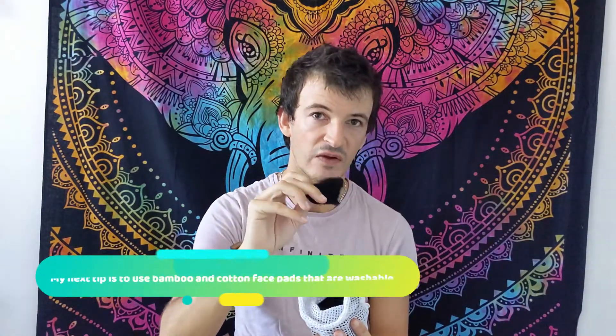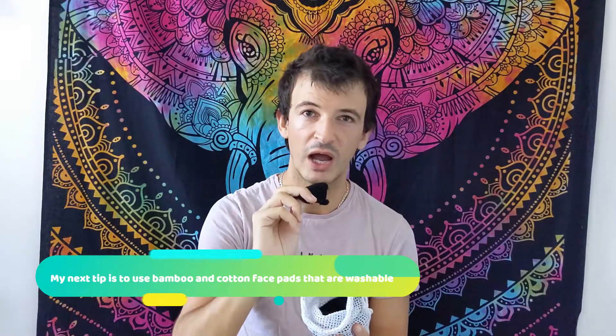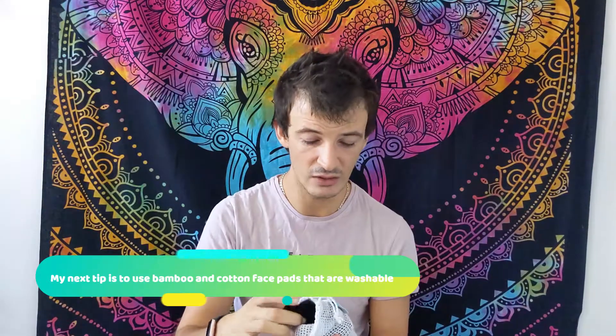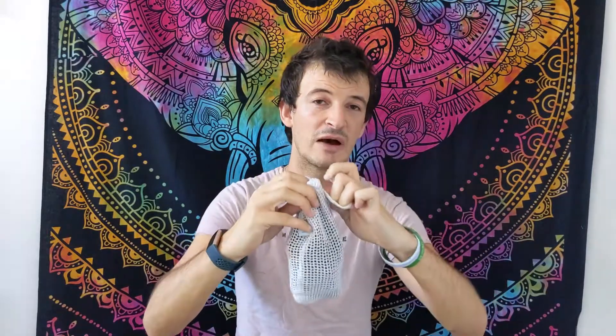My third tip is using cotton and bamboo reusable pads. If you're a girl, you can use these to wash off makeup; if you're a guy, you can use them to cleanse your skin or apply toner. You put them in this bag, wrap it up and tie a knot so they don't come undone in the washing machine, then just rewash them. You can use these for up to a thousand washes. I stopped buying cotton pads about a year ago — they come packaged in plastic — and I wouldn't go back. It's really easy and saves quite a lot of money.